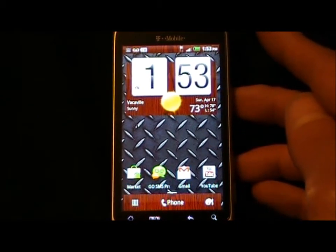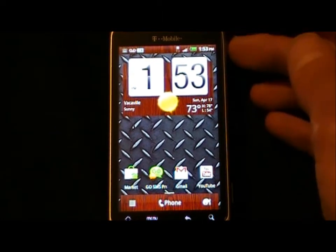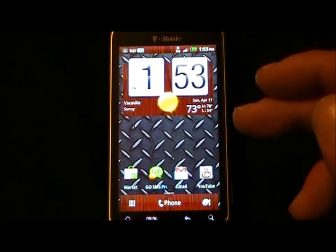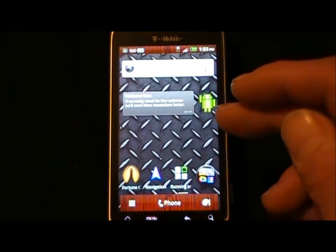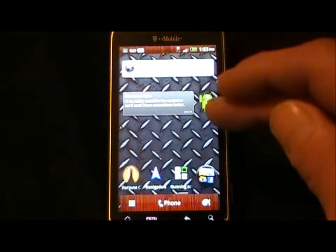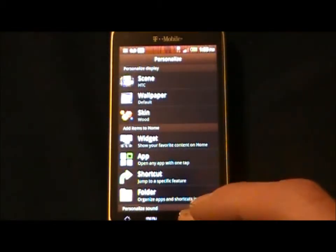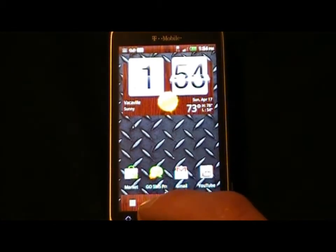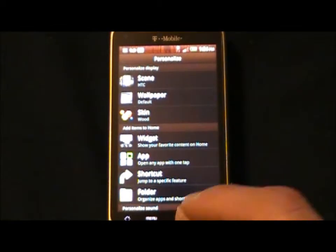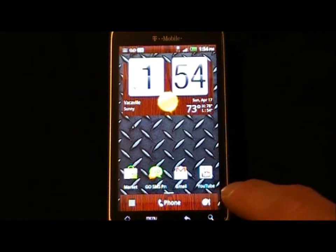With the 800 MHz processor that came on this phone, I don't see a full port of Sense 3.0 coming to this device; however, the HTC HD2 may get one. One of the cons — probably the only one I found — is that you can add a widget by hitting the menu key and going to Personalize, and you can also hit this button here. That's just too many ways to get to the same thing; this button would be better used for something else.